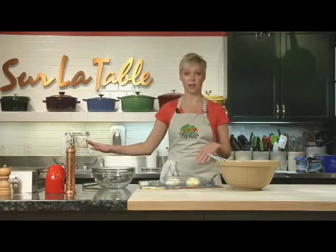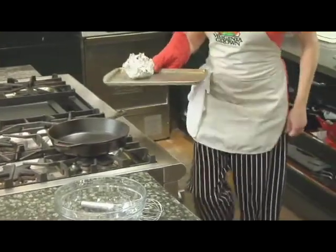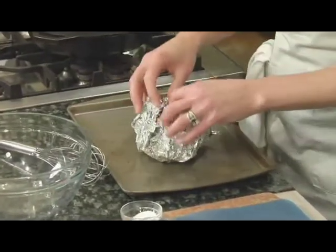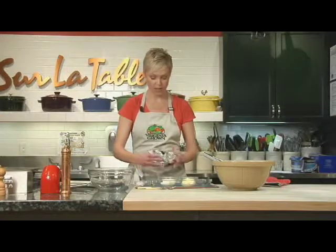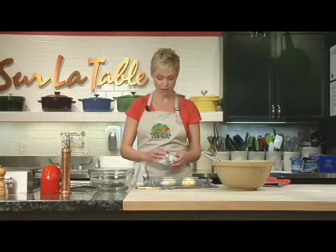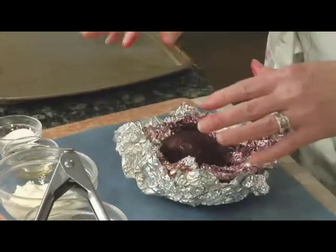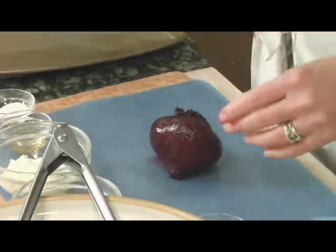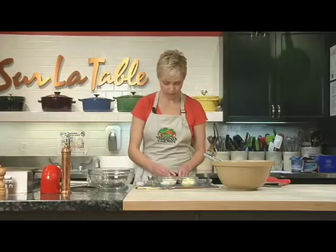I've already got the beets going in the oven and I'm going to show you how I do that. It's really easy. You don't necessarily need to be using canned beets anymore when you learn this process. I basically just took a whole beet, skin on, tightly wrapped it in foil, and put it in the oven at 375 for about an hour to an hour and 15 minutes until it's really nice and tender. Once you take them out of the oven, I will caution you — beets are messy, but there's nothing like that earthy flavor of a fresh roasted beet. Once roasted, you can let them cool just a bit and then it's really easy to take the skin off.